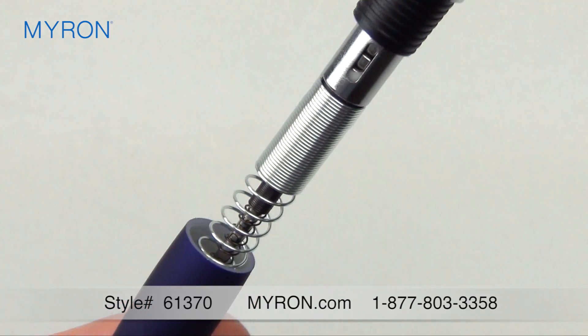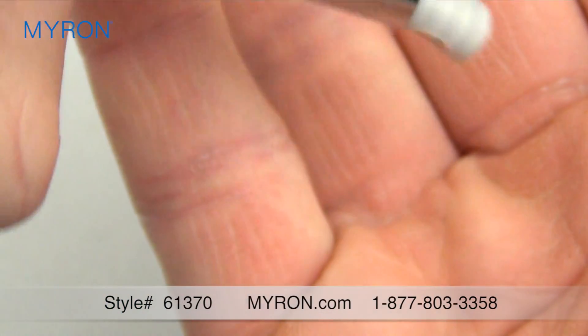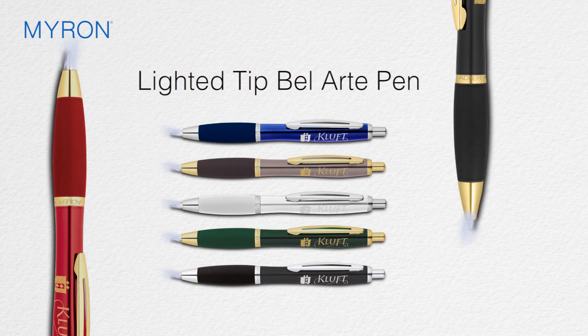It also includes replaceable 72-hour lifespan batteries. Just add your company name, message, or logo for a great business gift that is laser engraved to make a permanent impression.